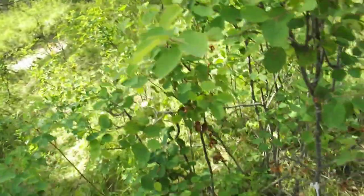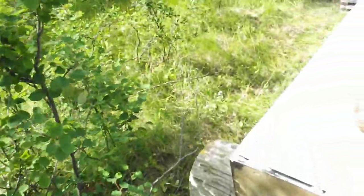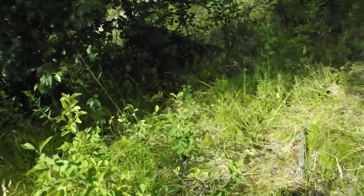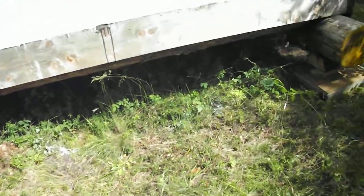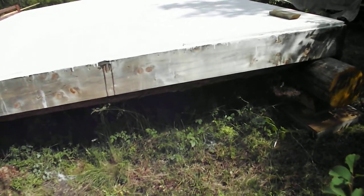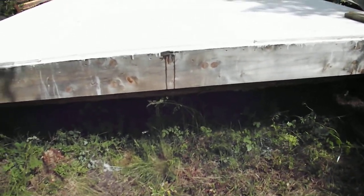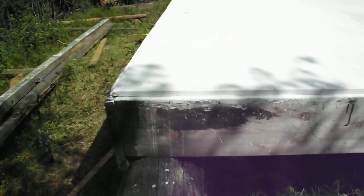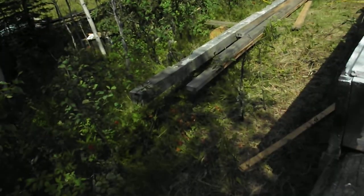I've been collecting material for 10 years easy for this project, maybe longer. This is what it looks like from the north end — it doesn't look level to my eye, it's probably not. I'm probably going to have to do a little adjusting before I start framing my walls, but anyhow, it's a start.